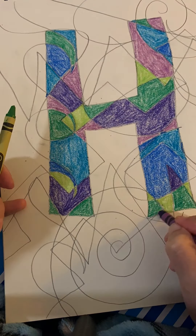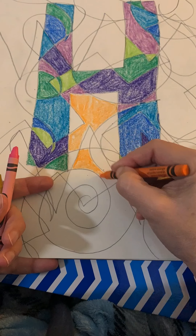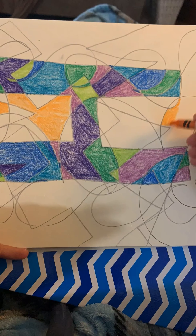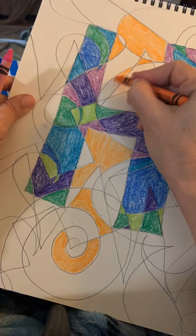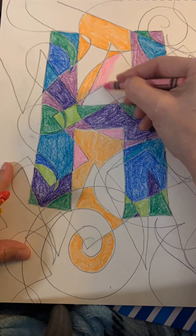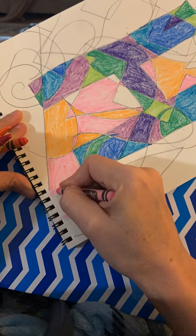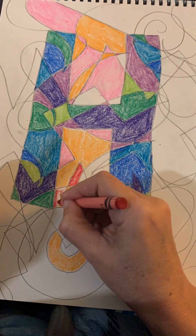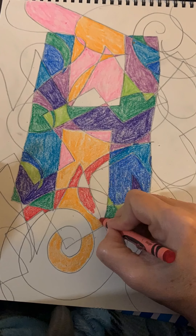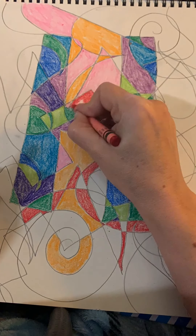We're finishing up the last few spots here and moving on to warm colors. Warm colors are orange, yellow, and red. You can see I have a pink crayon there as well — pink is the color you get when you mix red and white together, so you can use pink in this section if you want. I have red-orange as well. I don't have a dandelion, which is a yellow-orange, just the yellow, orange, red-orange, red, and pink.